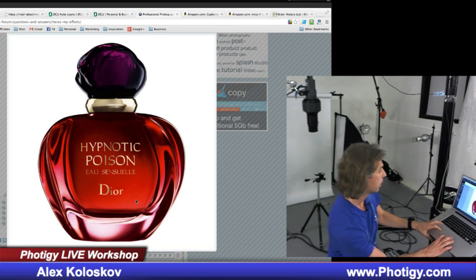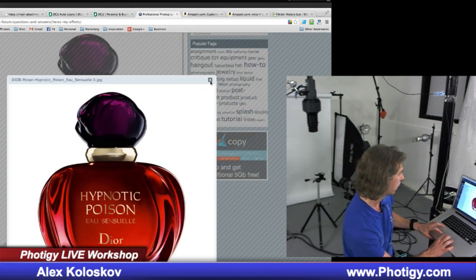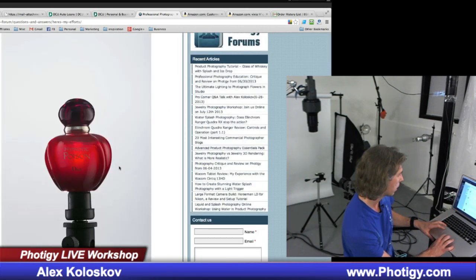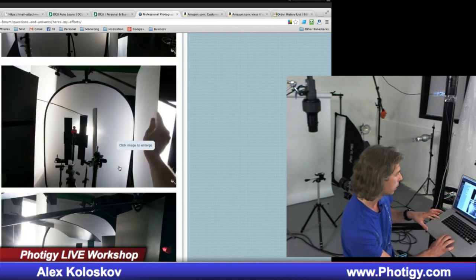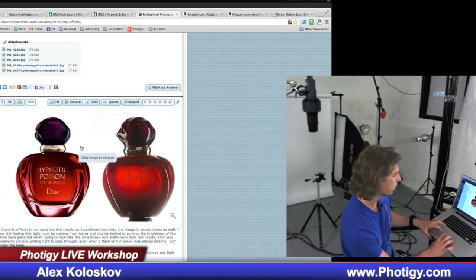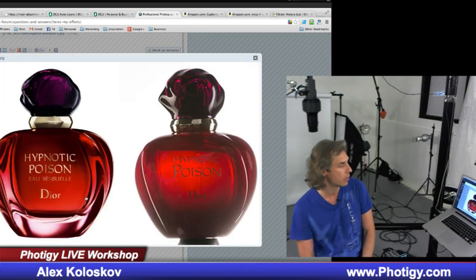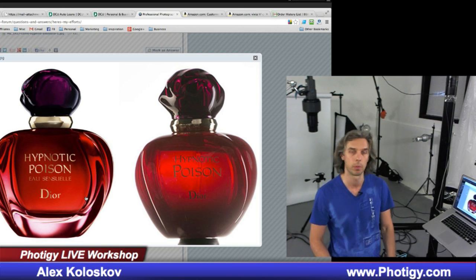Let me show you what Francisco did. That was his first effort, and after some discussions we got a little bit more sporty light. This is how it looked, and this is what he was getting — still quite a difference between the shot which we're trying to replicate.